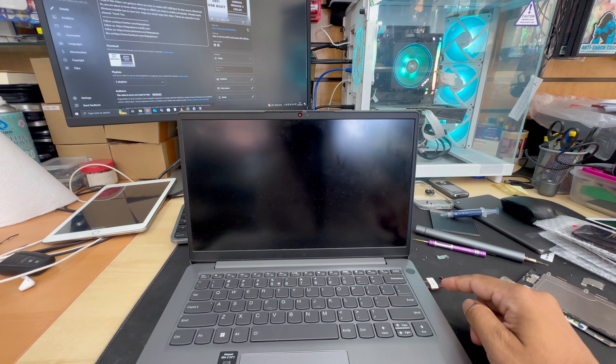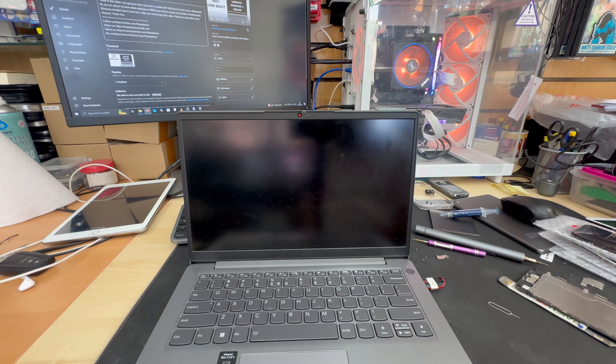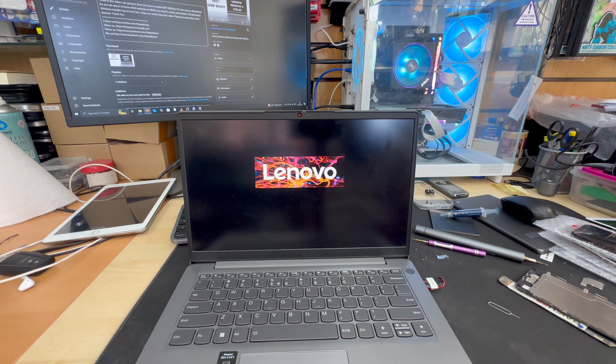Once you hit Enter to confirm, the laptop is going to restart and it should load up from the bootable Windows 10 or Windows 11 thumb drive.